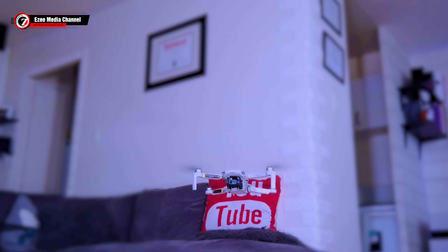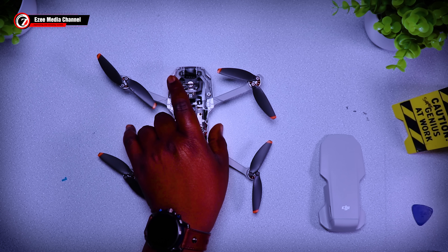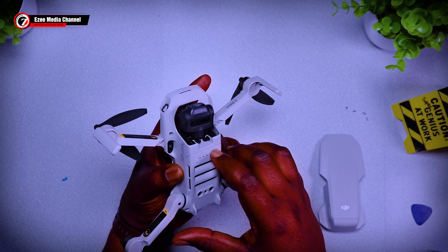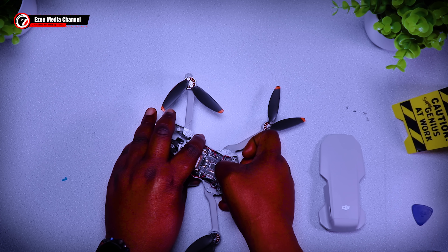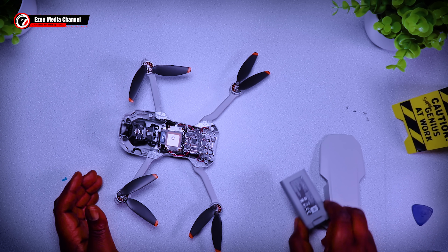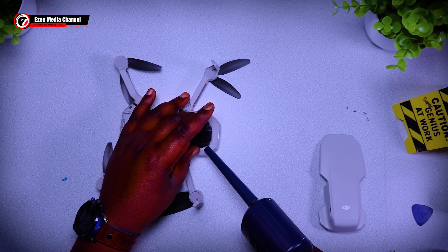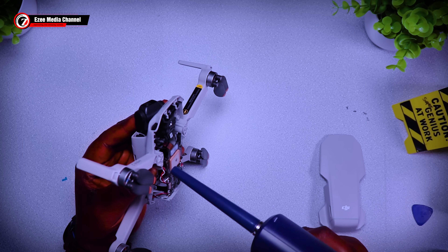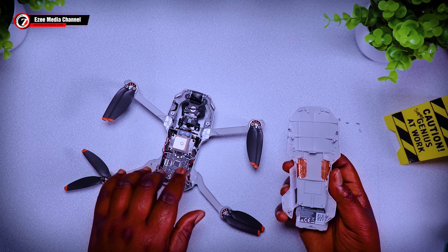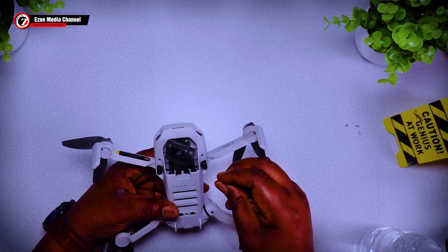Everything is functioning well. I'm going to close and seal the top shell back. First, turn off the drone to make sure everything turns off properly — and there you go. Take out the batteries. Everything works perfectly well. If you have a crashed drone and you're thinking of sending it to DJI, don't do that — just try to get the parts yourself and fix it. Now I'm blowing out any dust particles from the gimbal and the drone itself, since everything was changed. Then I'm screwing back the top shell with the four screws.